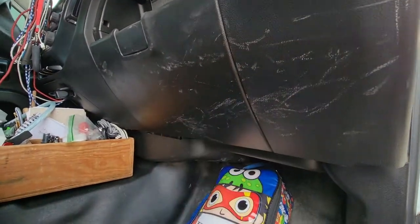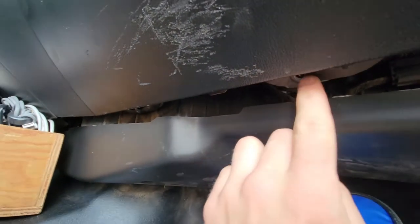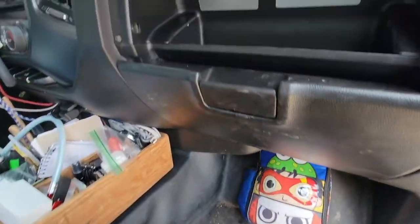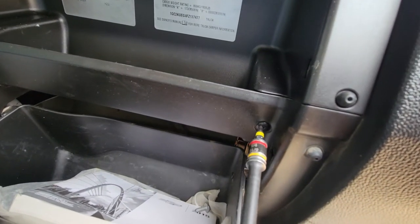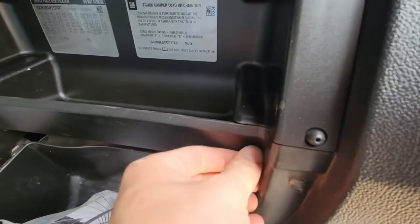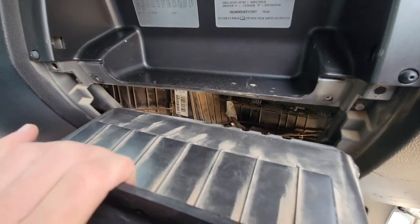In order to remove the lower glove box, you have to remove this screw here, which is a T10, and this screw right over here is a little tougher to get to. Up top you have one here and this one. Use the T10 bit, zip it out of there just like that, and then close it and pull on it — with one hand, with ease, it comes out.